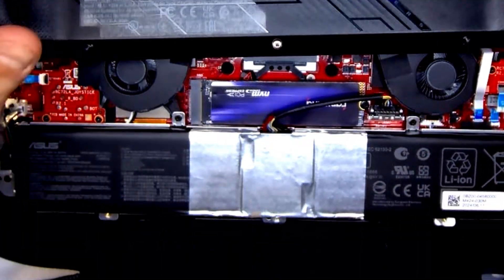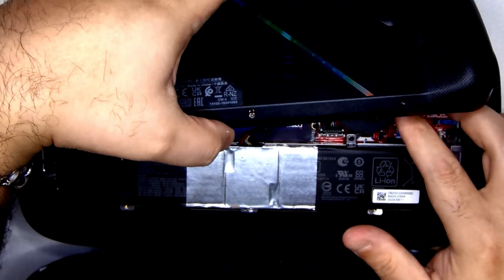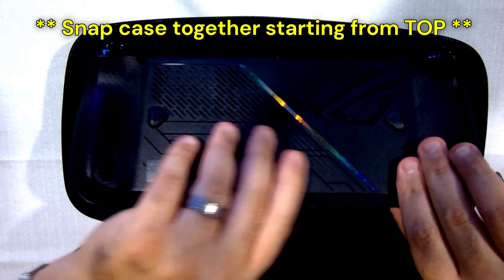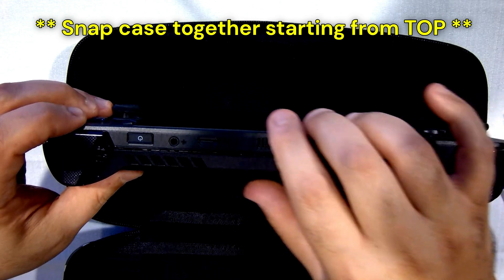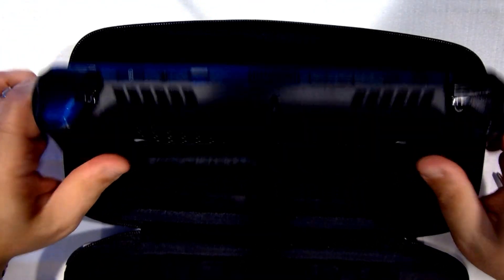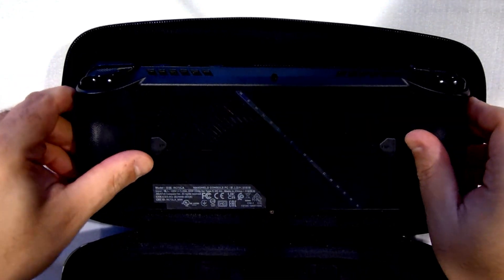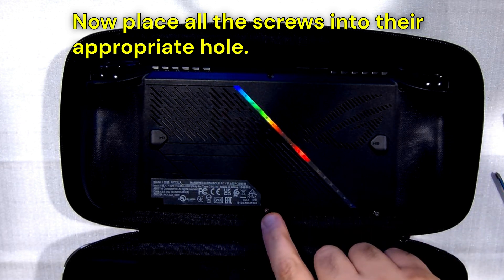With everything back into place, we can go ahead and snap the case back on. Be careful that the ribbon cable doesn't get pinched — just lay it back into place and start snapping it down. Start from the top part near the vents, as those are a little harder to get on if you snap the bottom first. Work your way around the edges continuing to snap the case back on, then put all the screws back in the appropriate holes. Remember, this one is the shortest screw.